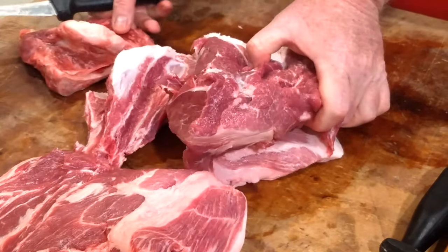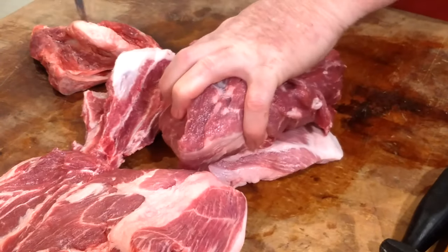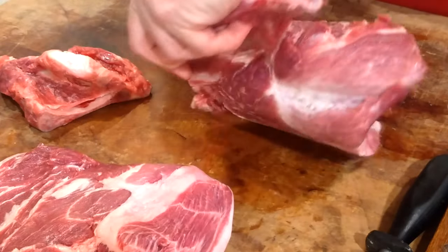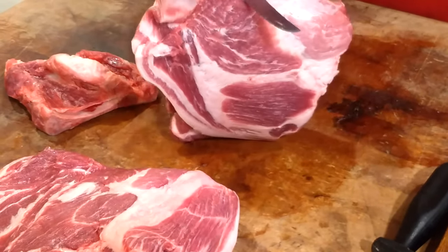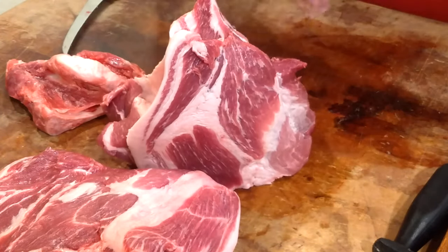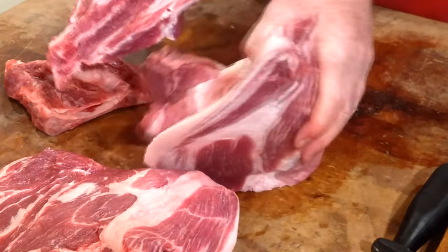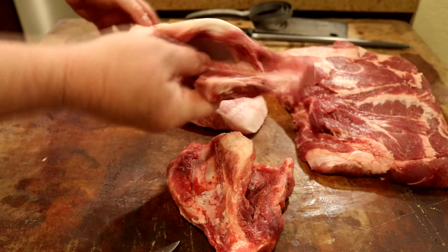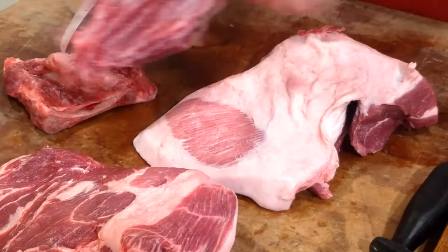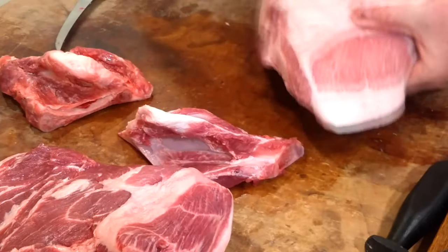Just remember, this bone is the opposite, so I'm going to have that curve going this way. Now you can grab the bone, let gravity do the work, follow the edge of the bone — look at that, it pops right out. There's very little meat on the bone. There's that fat that we couldn't go under, and there's a little bit of cartilage here. There's the bone.